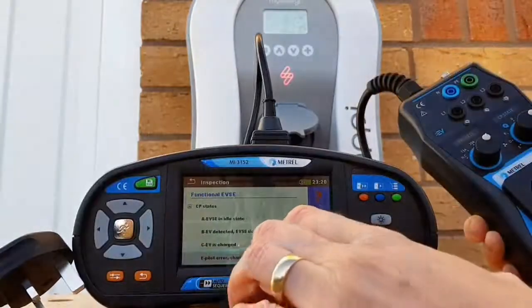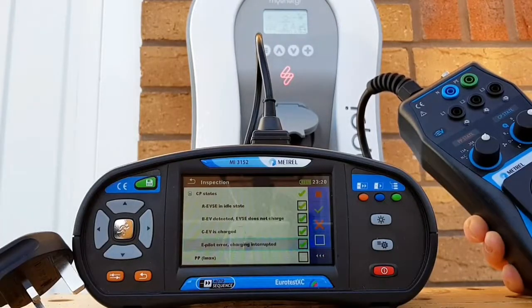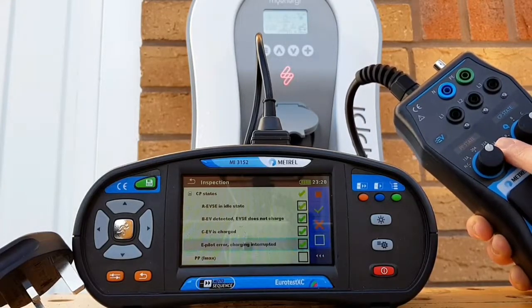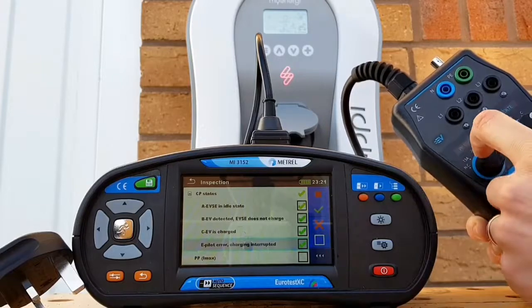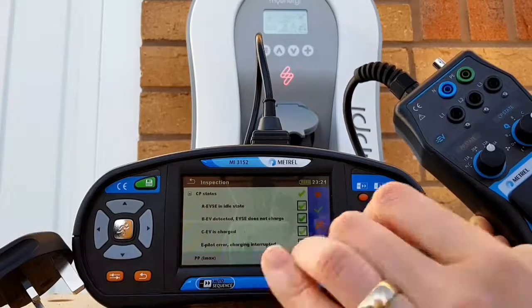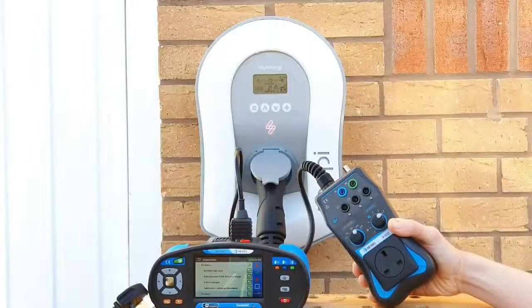Scrolling down, we're making sure all settings are in the right place. We've got the PPI max setting - remembering we set the PP state to 32 amps because that's the current we expect this charger to deliver in its most heavily loaded situation. This is just confirming the PP state knob is set to the right value, which it is. So we can tick that box and confirm that stage of the inspection is complete.